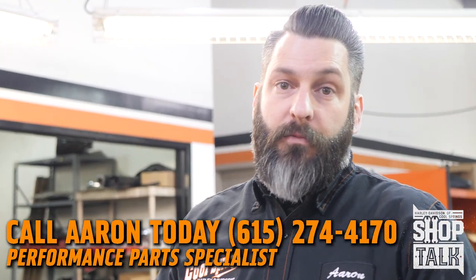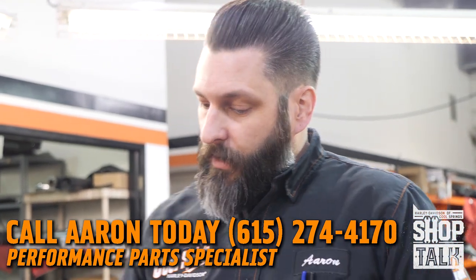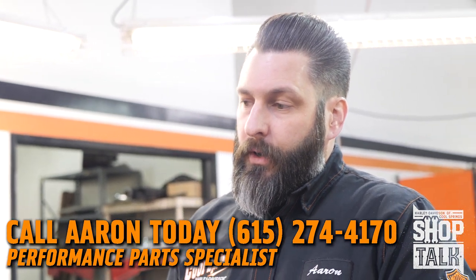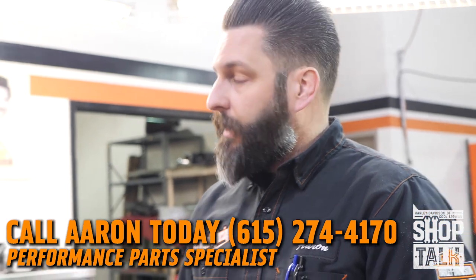We don't build bikes here to be dyno queens — we build them to be riders. We want them to run good from the bottom of the curve to the top of the curve. Matching these parts together along with the proper exhaust — primary size, the overall exhaust length, the cans, intakes — all those parts working together is what makes a great build.